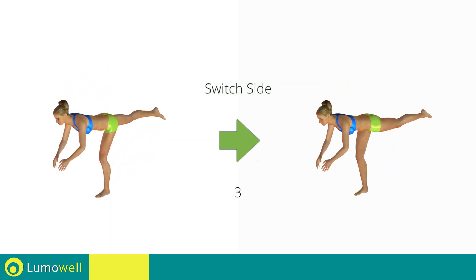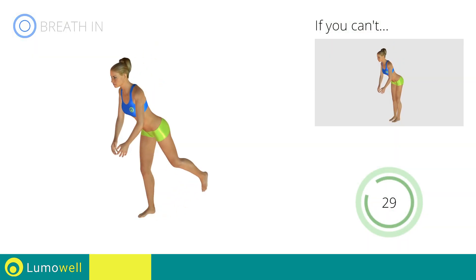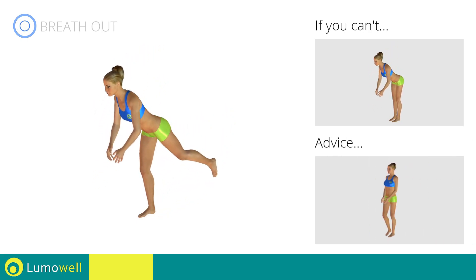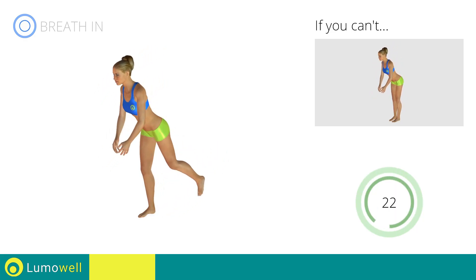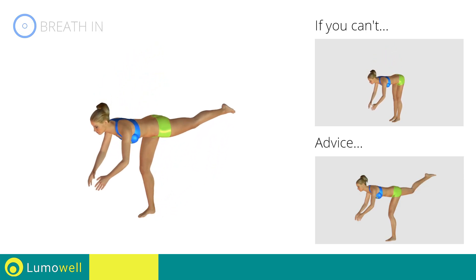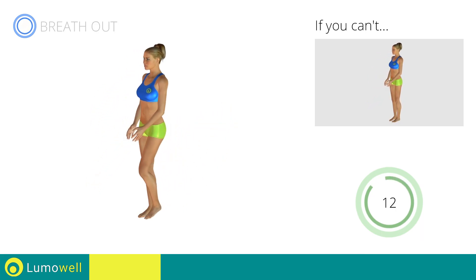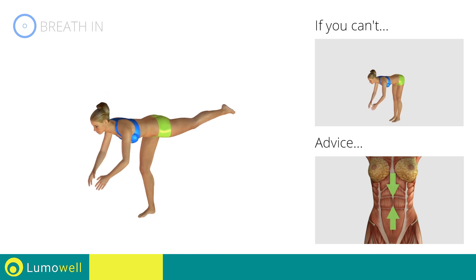Switch sides in the shortest time possible. Go! Don't put your foot on the ground during the descent, to avoid decreasing the effectiveness of the exercise. Be sure not to bend the raised leg — keep it constantly in line with your back. Contract your abs during the movement to stabilize the spine.